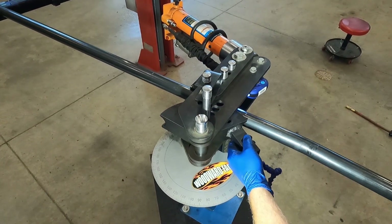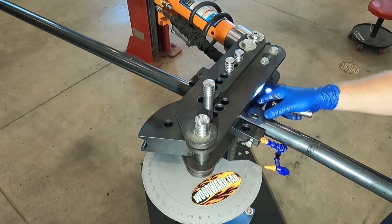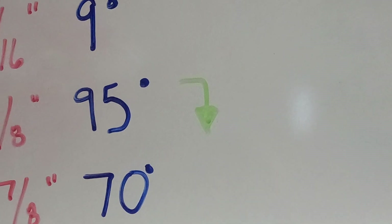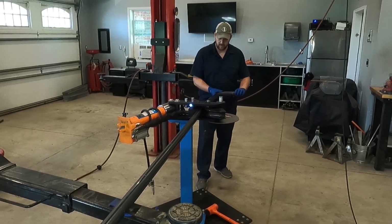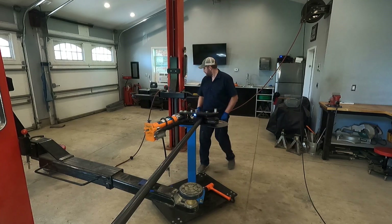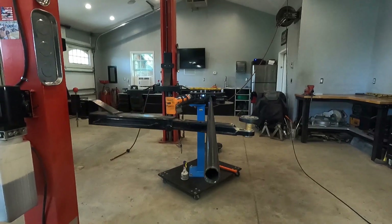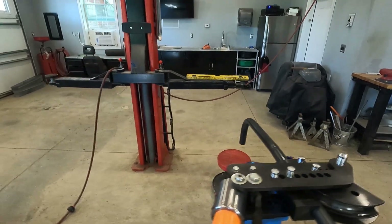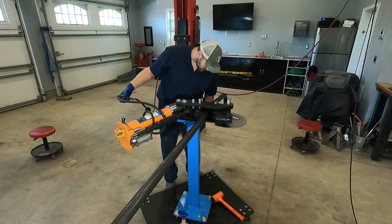Next we slide the tube to the mark for the third bend. The third bend has a reference arrow — since we are making a driver side hoop, this arrow indicates that we need to rotate the material in the bender 90 degrees downward, then using a level we make sure it's perfectly plumb. It should look something like this before starting the third bend. If we were making a passenger side hoop, this would be rotated 90 degrees upward rather than downward.